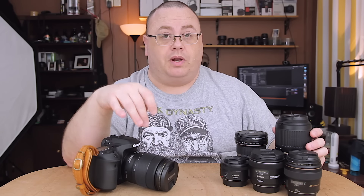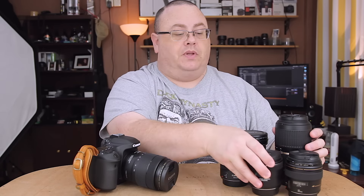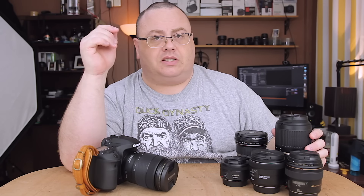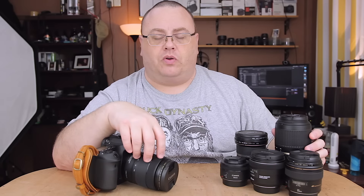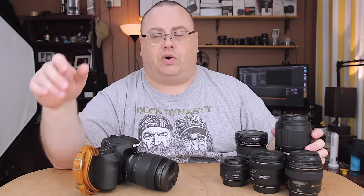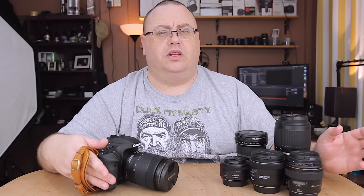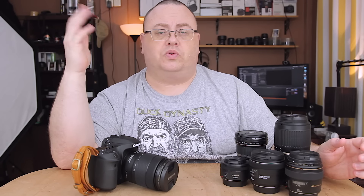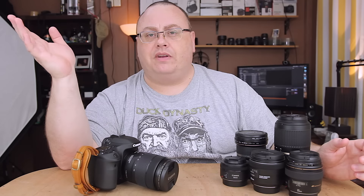I will have a gear review coming on the 18-135 in about a month or two, and I have a review coming on another lens before that. Basically the 18-135 is an upgrade to consolidate my three different travel lenses into one when I travel. I also have a Canon 28-135 EF lens — it's an old lens I've got on loan to my cousin because one of her lenses broke and I don't use it anymore.